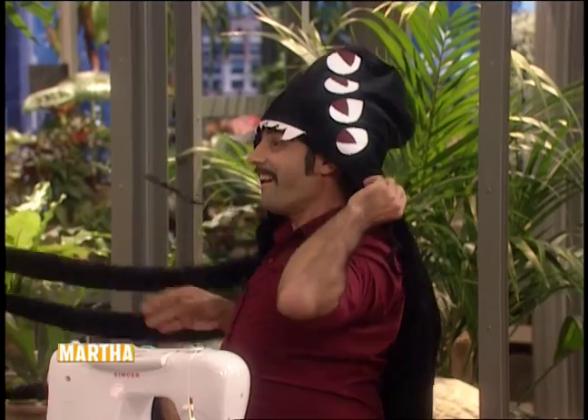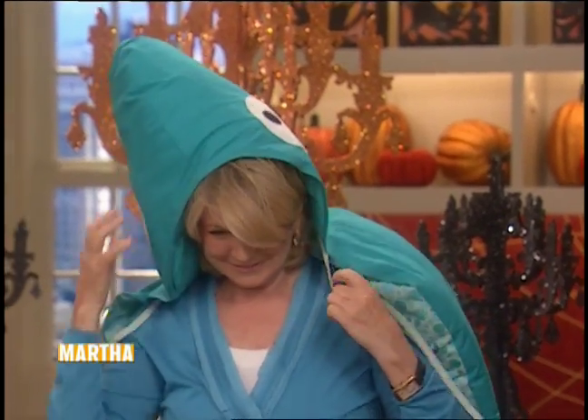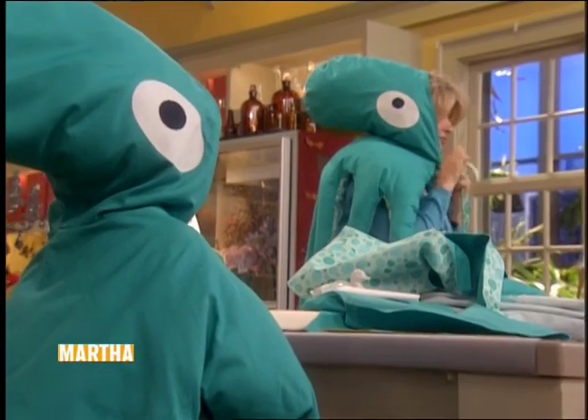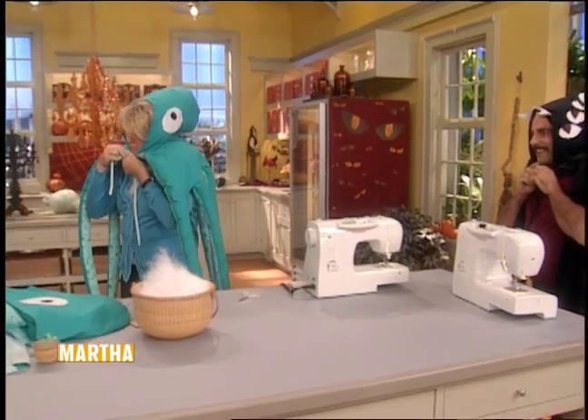Oh excellent! I think I'll swim over and try to make friends. Maybe he'll say hello to me now that I'm an octopus!